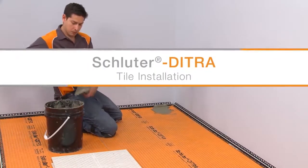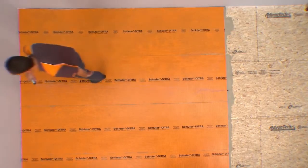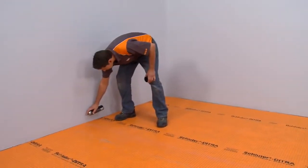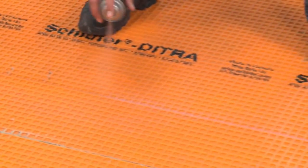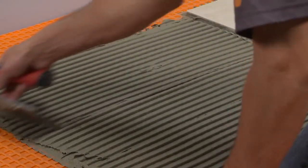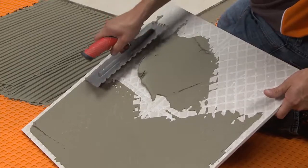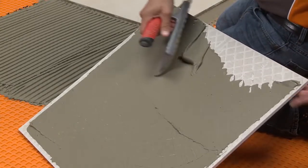Tile may be installed immediately over DITRA using any of our Schluter thinset mortars or an unmodified thinset mortar. We have already figured out our tile layout and have applied chalk lines to guide our installation. Hairspray helps ensure the chalk doesn't easily wipe off the membrane. The hairspray will not act as a bond breaker because the thinset mortar is mechanically locked into the top of the membrane. Fill the cutback cavities with thinset mortar, then comb additional mortar over the matting using a notched trowel appropriate for the size of the tile. Back buttering large format tiles is a useful way to help ensure proper coverage. The skim coat can fill in the concave area on the back of the tile and improve contact with the mortar combed on the substrate.